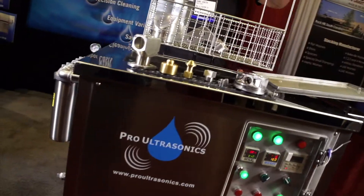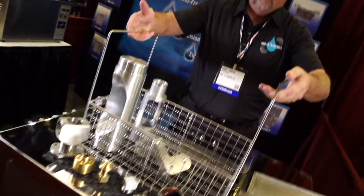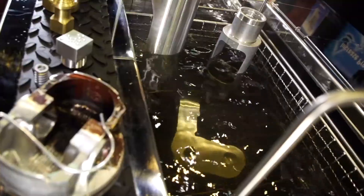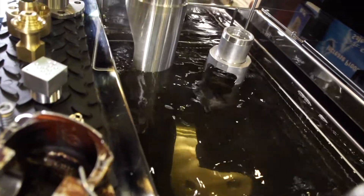Ultrasound uses a special frequency that creates microscopic bubbles in the solution. Those bubbles are full of energy, racing around, and they attack a part from an infinite number of angles. So it's about the sound waves and not the solution. You're not as dumb as you look. Couldn't possibly be. So anyway, you just use plain water, Dan?